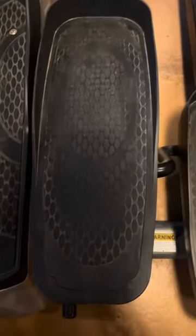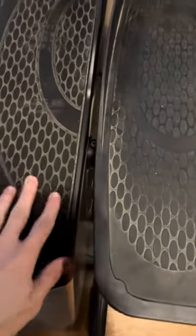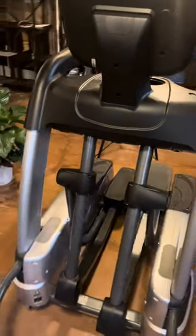Here are the pedals. I'm a size eight and my foot fits nicely on here — totally fine. If you need to stop, you just hop onto these bars right here next to the pedals. I think that covers the features of the elliptical.